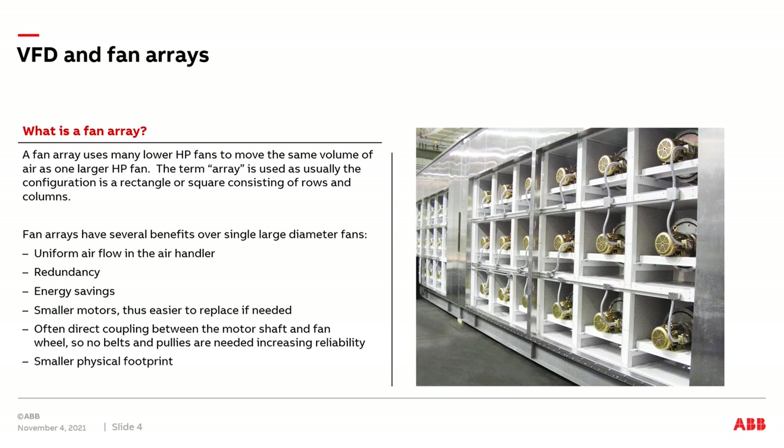Fifth, there's often a direct coupling between the motor shaft and the fan wheel in a fan array, so there are no belts or pulleys needed, which provides increased reliability of the system. And sixth, generally fan arrays can have a smaller physical footprint over one large diameter fan.